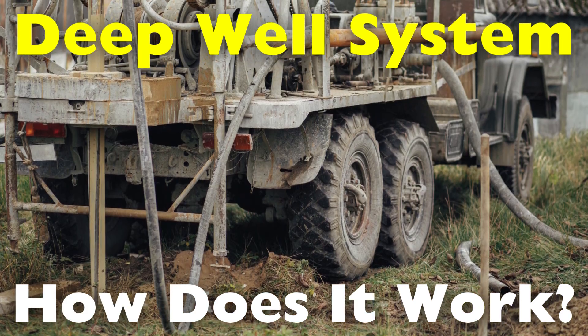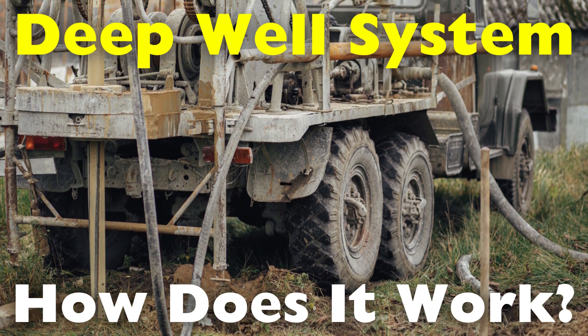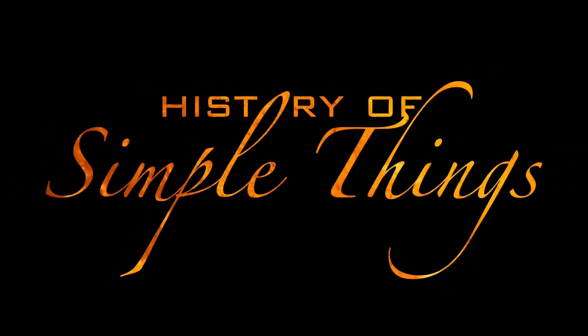In this video, we'll break down the key components, the mechanics behind water extraction, and the factors that make deep wells a dependable water source, right here on History of Simple Things.